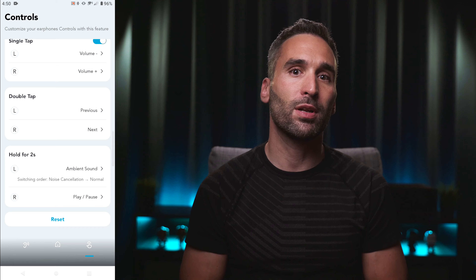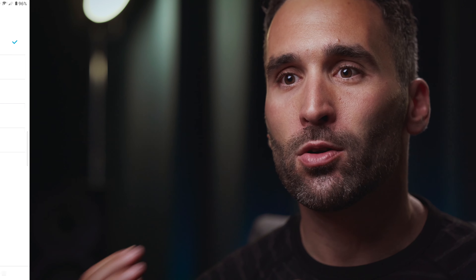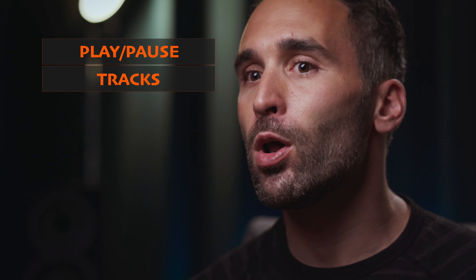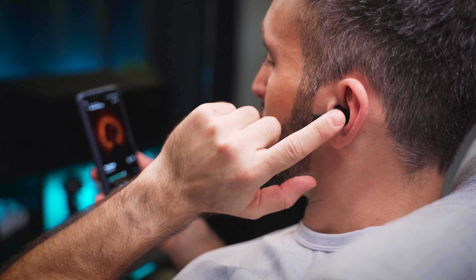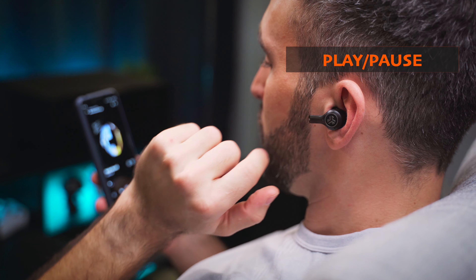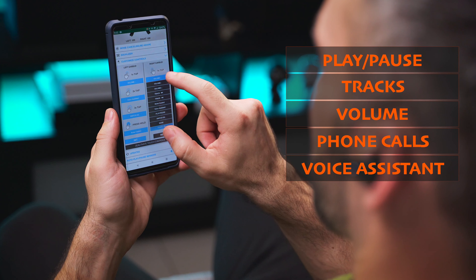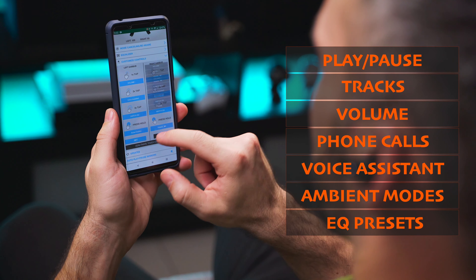The touch-sensitive interfaces on the Soundcore also register touches pretty well, and since the latest software update we have far more flexibility in the custom settings. Now there is a single tap action, so you can control play, pause, tracks, volume and ambient modes all at the same time — that's quite an improvement, so kudos to Soundcore for listening to the complaints. But despite all their efforts, the clear winner here is still the JLab Audio Epic Air ANC with its snappy reaction times, full functionality and limitless customizing options — that's how every manufacturer should approach touch controls in my opinion.